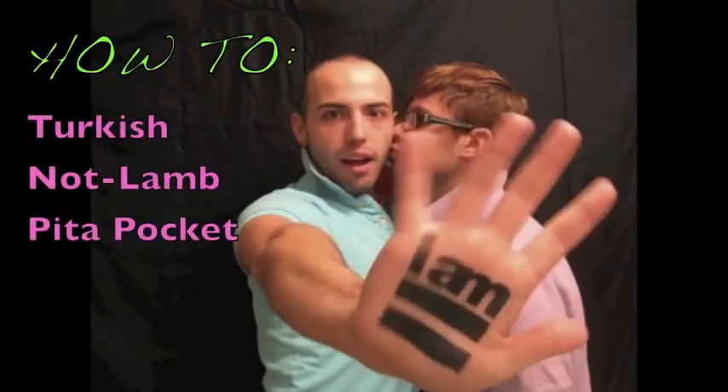You know what time it is? It's Dakota's One Minute Meal Time! I've got to make dinner for Chris and I have no clue what I'm going to make. Let's go to Greece.